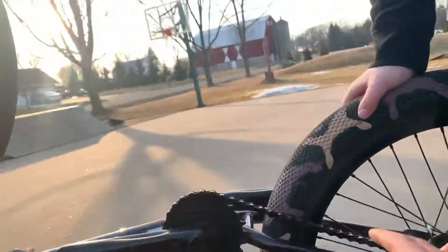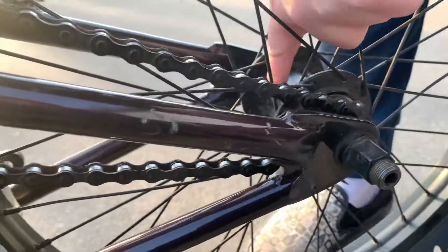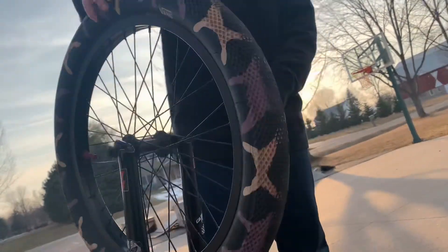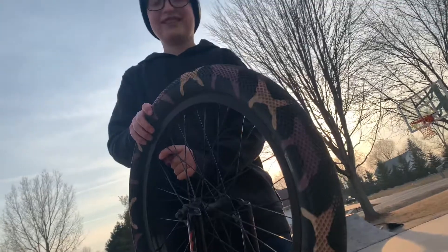This chain is aftermarket and it fits like trash. He's basically never greased it but somehow it still works. That's the non-aftermarket freecoaster — it always clicks. We got another Cult Vans tire and the ODI grips in sunset purple.